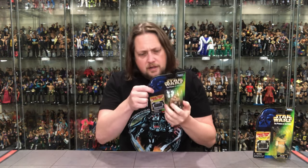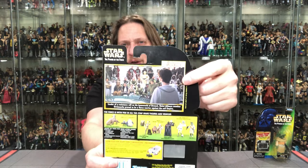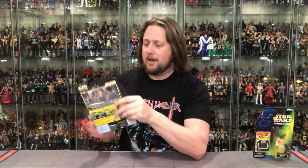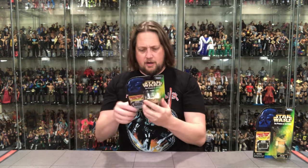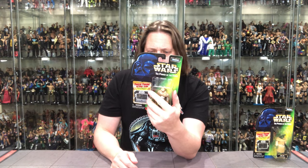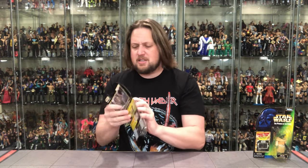Oh, there he is — looks like he's got a friend with him too. Where's his friend's figure? They're hiding over here. That's how deep cut we're getting in this Power of the Force line. I appreciate that. I like deep cuts — fill it out, you don't need all the A and B guys. Give us some D-level, Z-level characters. When you can't even find the guy on the back of the picture he's supposed to represent, that tells you something. Crazy. But there's Prune Face — let's open him up. It says collection one, so that's interesting.